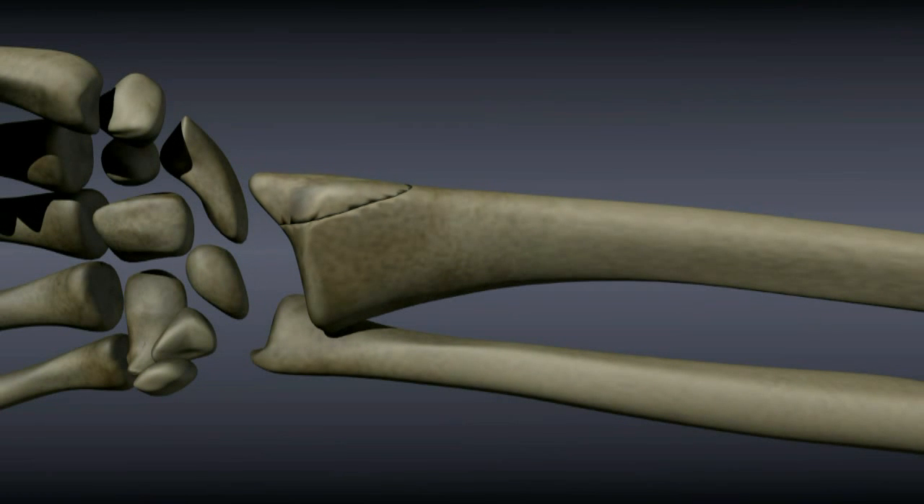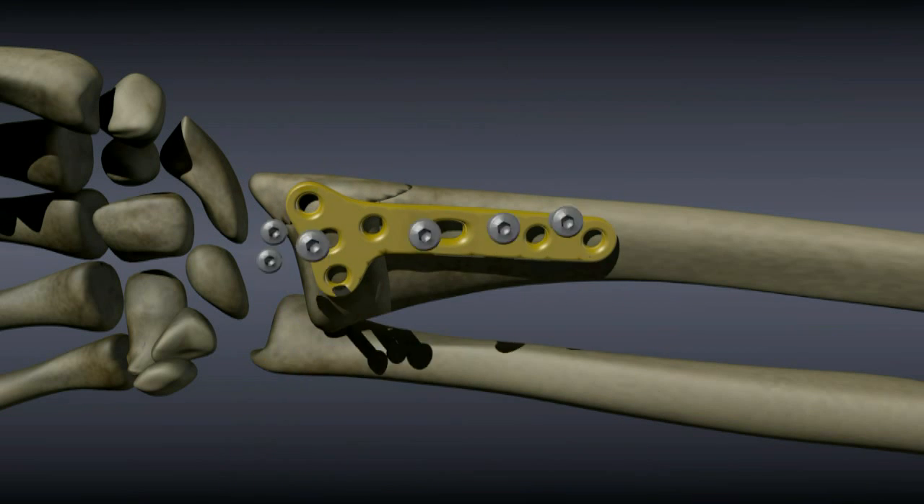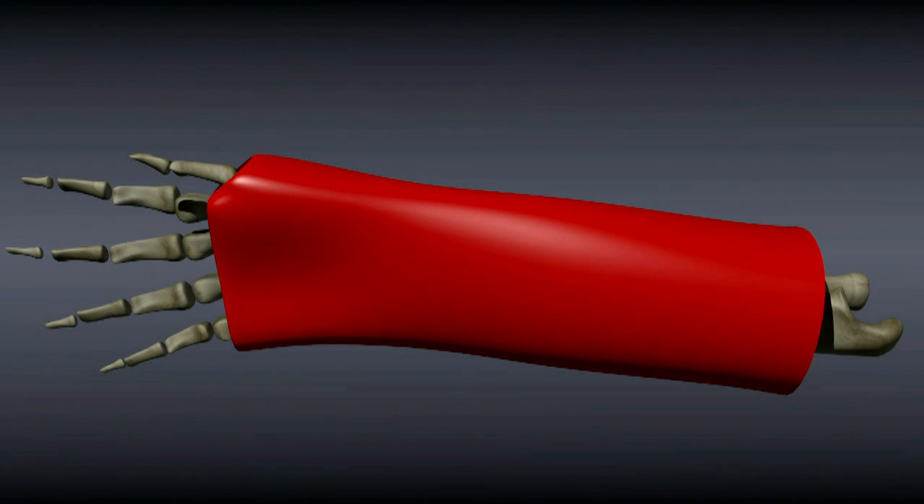Sometimes screws are used rather than pins. A plate and screws are necessary for more complex, unstable fractures. After surgery, the wrist is placed in a cast.